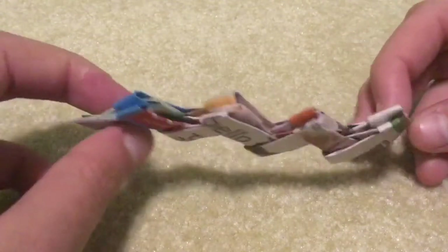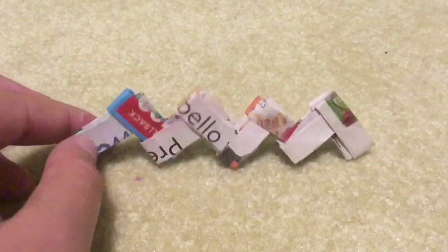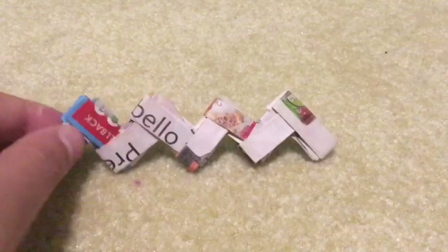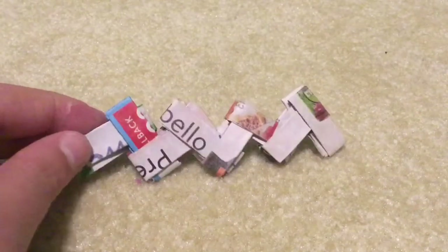You could use gum wrappers — a lot of people use gum wrappers, and it might be the easiest to use gum wrappers — but I'm just going to be using this magazine. It's just from a magazine, and I'm going to be showing you how to do it today.